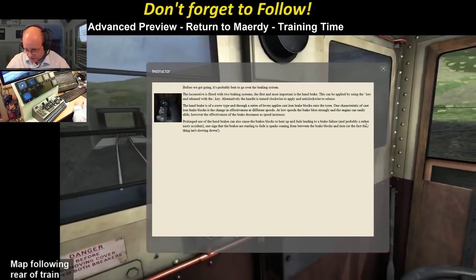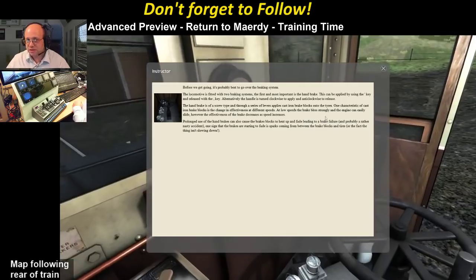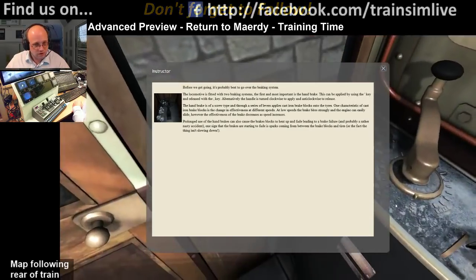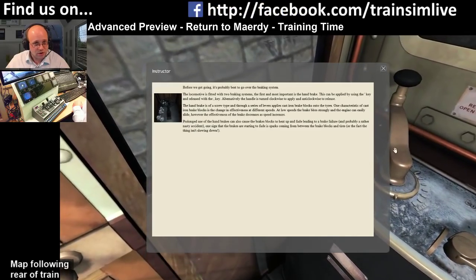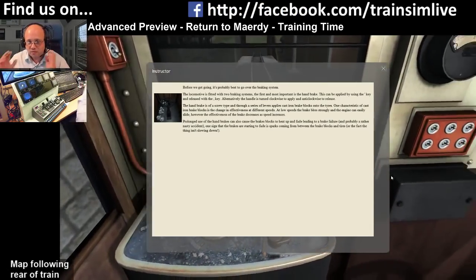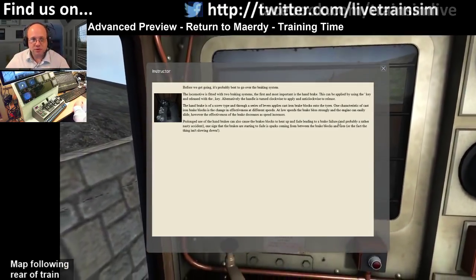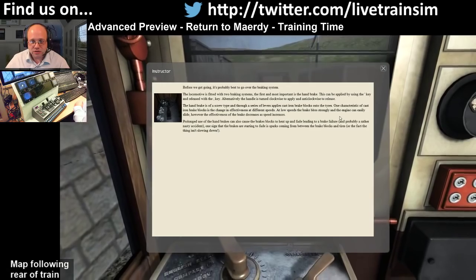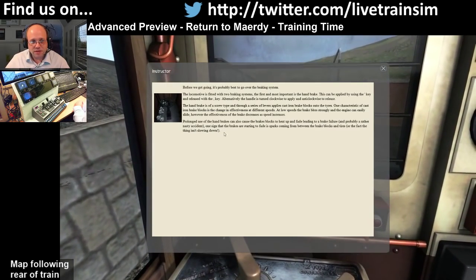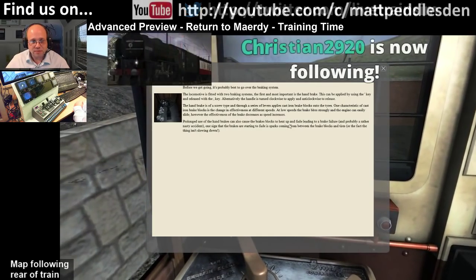Now the braking system: there are two types of brake. There's this handle over here which is the handbrake, and then you've got throttle levers down here which actually work as a combined power and dynamic brake. I'm running the advanced version of this loco. One thing to be aware of is that the handbrakes will actually fade - they'll heat up and get brake fade.